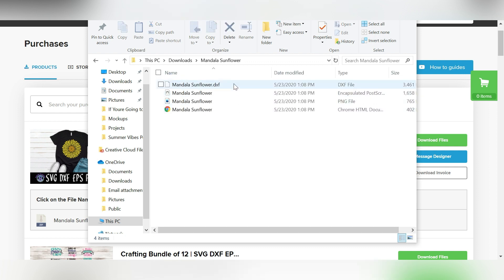You can see I have different files to choose from. The ones I'm going to be working with are the SVG file. If you're using a basic edition of Silhouette Studio, then the DXF format is the one you want to focus on. We'll talk more about that in a moment. For now, I downloaded my file, I've extracted it, and I'm ready to move into Silhouette Studio so that I can cut this design on my die cutting machine.